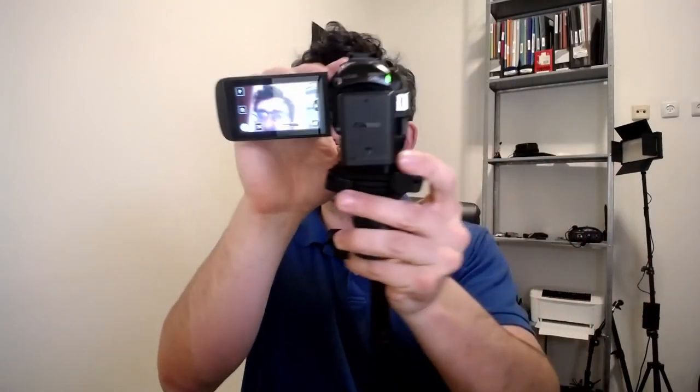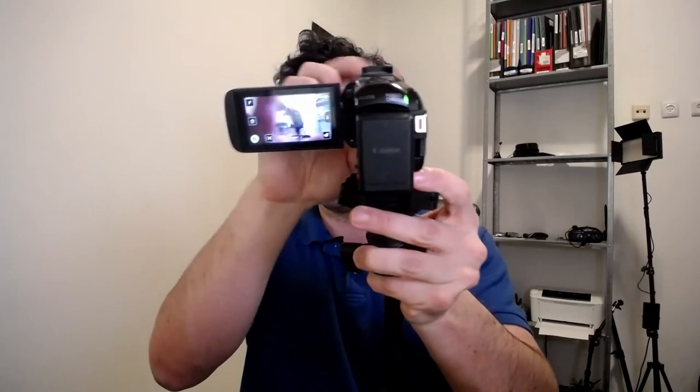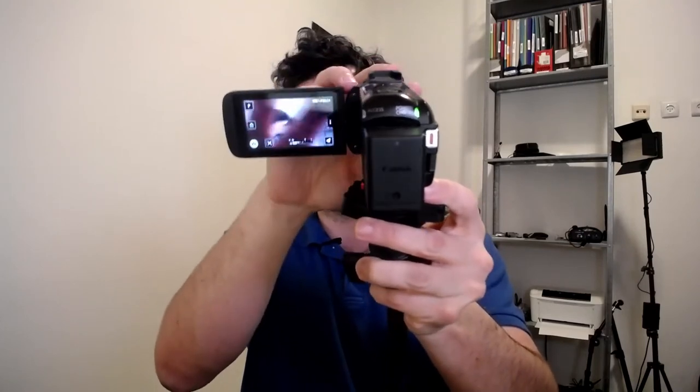I'll go ahead and actually turn it on and show this through the webcam. I need to open up the lens hood first — this is supposed to be magnifying to four times. Here is the four times macro on, and here it is off. You can see the magnification factor.